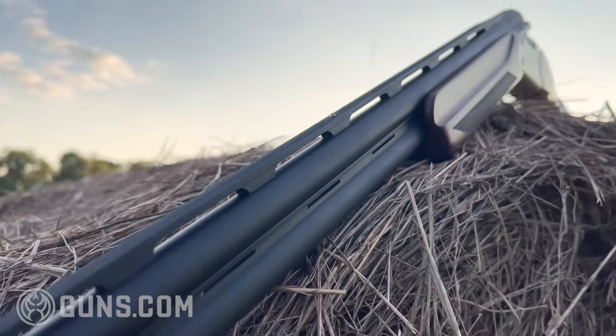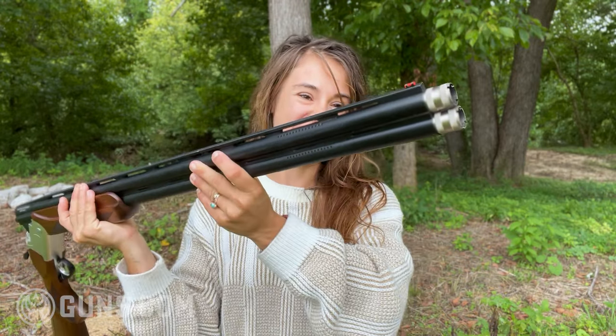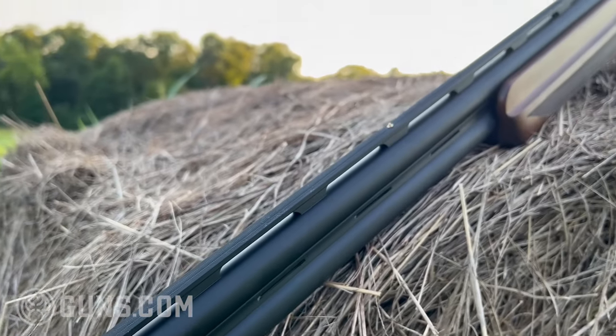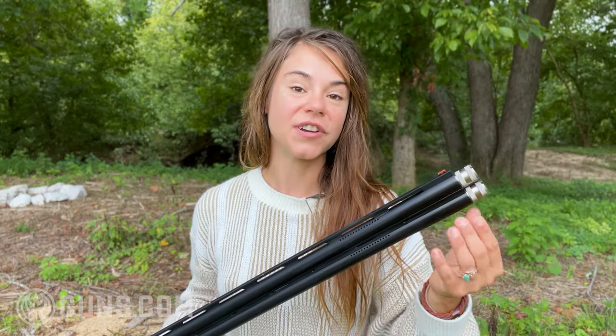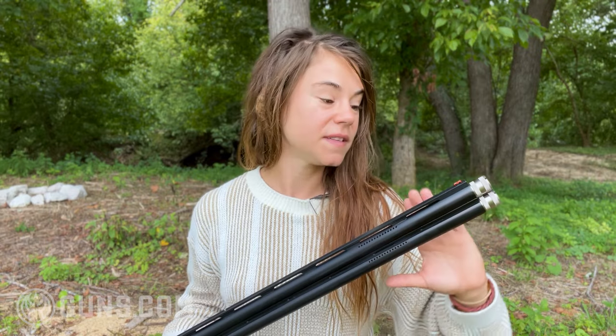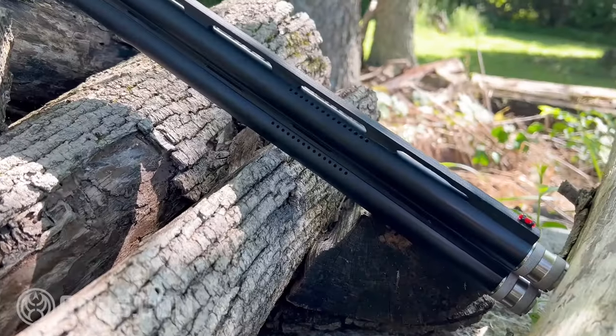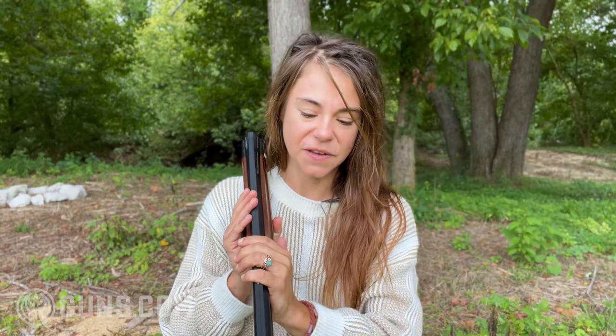What is awesome about this particular vent rib is it has a center bead. My old budget over-under didn't come with a center bead, so I'm very stoked to see that. It helps you gain better sight alignment — you put that front fiber optic bead, located right here, and make that figure-eight with the center bead. That is huge. It also comes with extended chokes, a really nice upgraded feature. A lot of budget shotguns just have chokes inset in the barrels, so having that extension is very nice. And there is porting on the barrels, which is going to help with performance whether you're shooting skeet, clays, or upland bird.